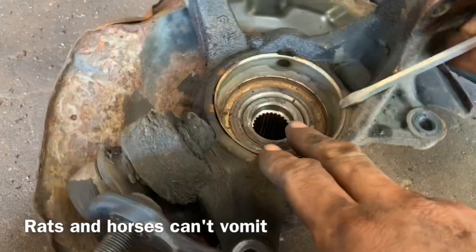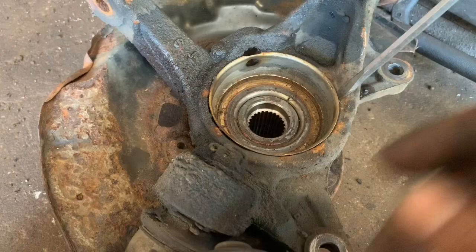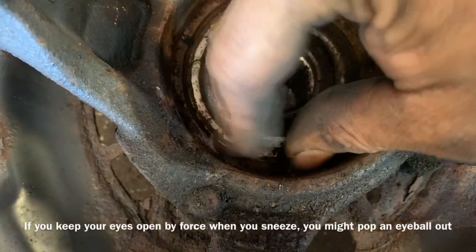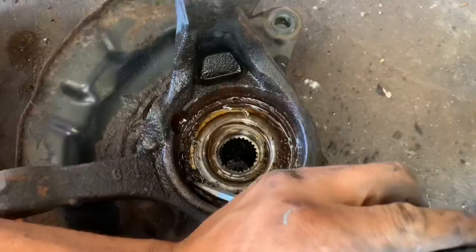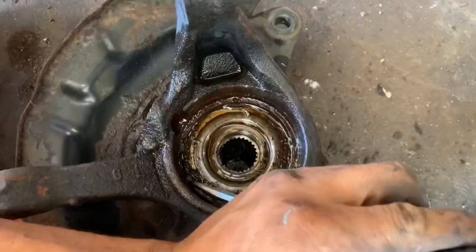Once you've got that removed, you need large snap ring pliers or needle nose pliers to remove the snap ring. I'm going to spray mine down with penetrant and use the screwdriver to release them — that side comes loose, then do the same on the other side.